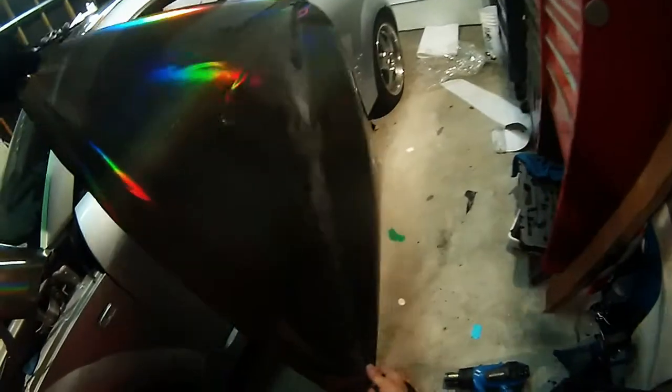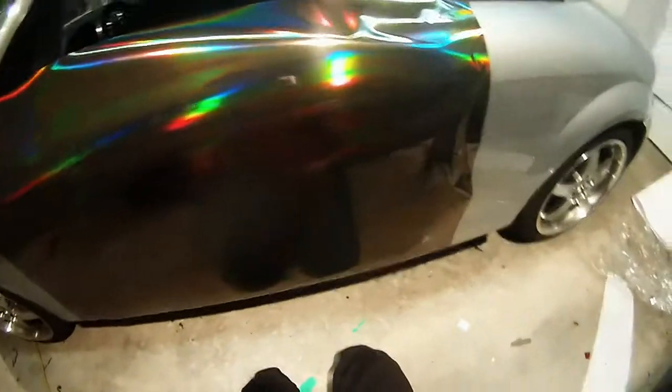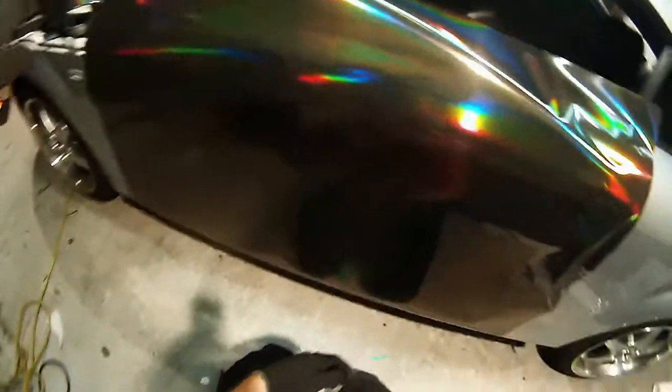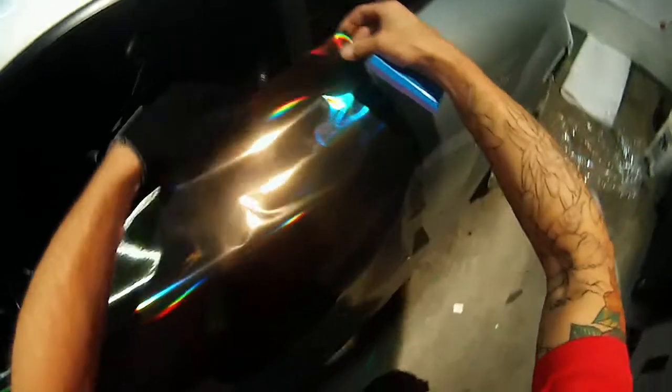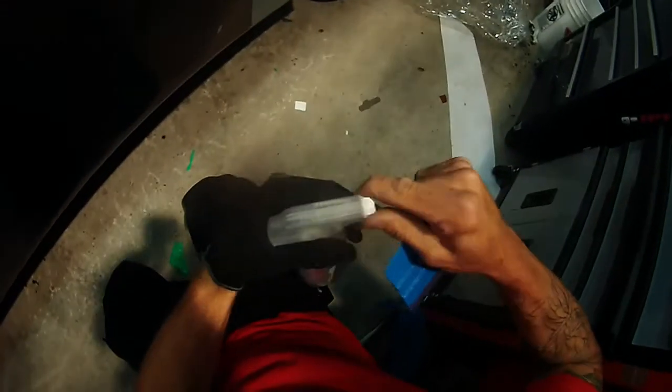We're going to reposition this panel right here and put a magnet down so it doesn't come off — just generally place it where we need it. Just kind of let it drape; this is glassing more or less. We're not going to completely glass this piece because this is not a piece you stretch. This is a more advanced install, so as far as DIY goes I'd stay away from this unless you had a lot of experience with vinyl.